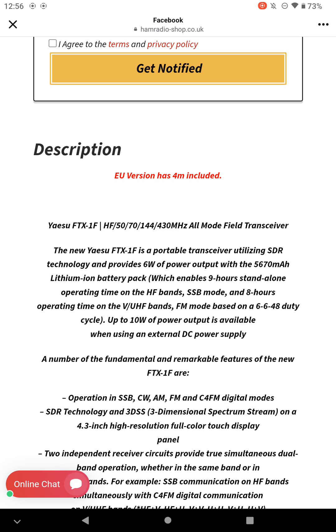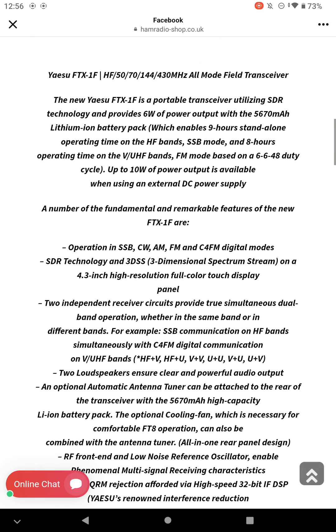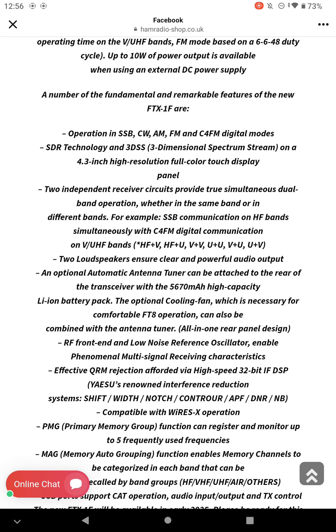Which is great news. It confirms 6 watts power output with its 5670 milliamp battery pack, and up to 10 watts of power output available when using an external DC power supply. Also comes with an optional ATU and a cooling fan. And like I said, it comes with C4FM for those of us who like the digital modes.